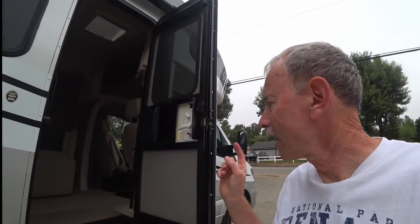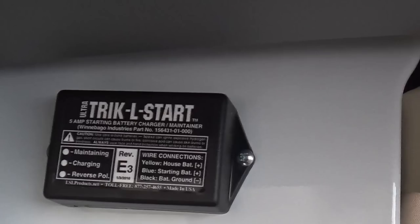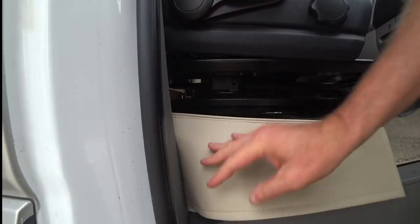Winnebago, I don't know what you were thinking, but you have three ways to charge the house batteries or coach batteries located under the steps — you can run the generator, use solar, or plug into shore power — but there is no way to charge the chassis battery unless you're running the engine. So what you need to do is put in a trickle charger called a Trickle Start. I've mounted mine right next to the passenger seat, wired right in, and what that does is when your house batteries are being charged it also sends current to the chassis battery to keep it maintained. Don't leave home without it.